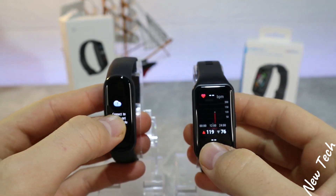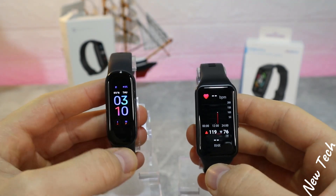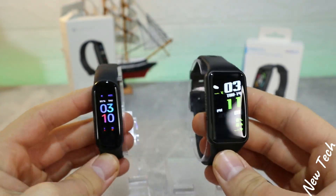We will see in both of these devices what we have in the software, and we'll run some tests to see which one will work better.